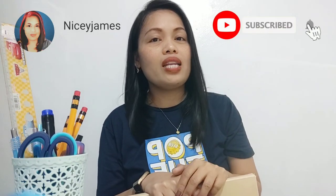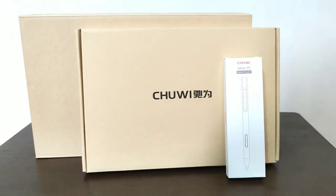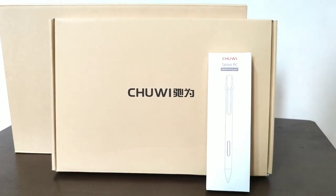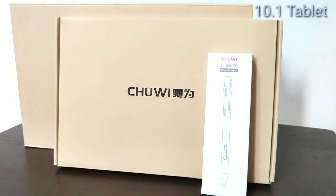But before that, please don't forget to like, subscribe, and hit the notification bell for more updates and postings. Now let's start with the complete package of this laptop. First, we have the stylus. Next is the 10.1-inch magnetic metal keyboard, and of course the 10.1-inch tablet.